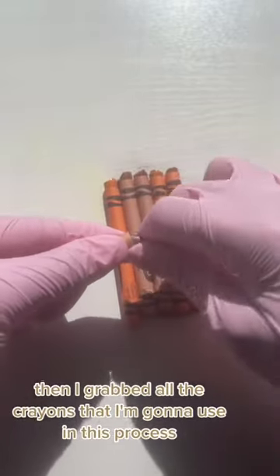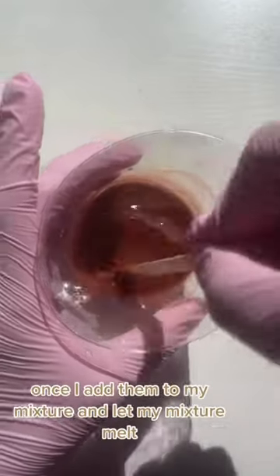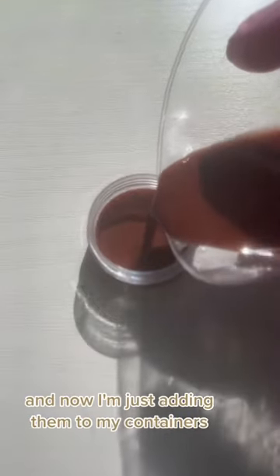Then I grabbed all the crayons that I'm going to use in this process and I just broke them apart. Once I add them to my mixture and let it melt, it should look something like this, and now I'm just adding them to my containers.